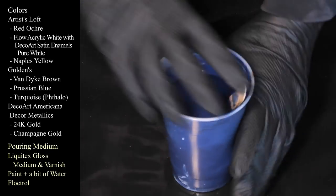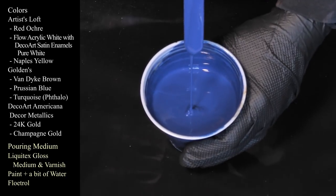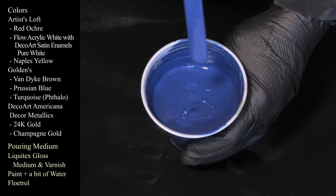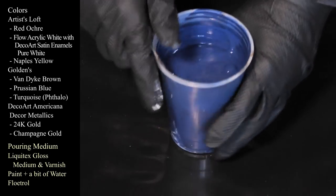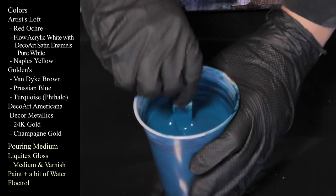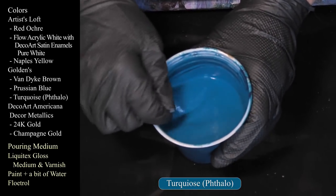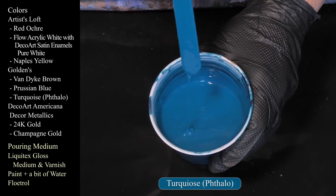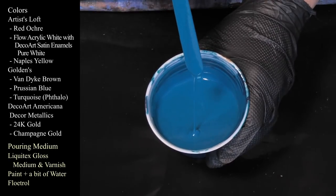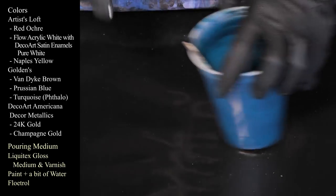The next one is Prussian Blue from Golden's — I love this one. Nice mound on a mound on a mound, and it leaves a trace — that's a good consistency. And the next one we have is Golden's Turquoise — not Deep Turquoise, just Turquoise, as opposed to their Light Turquoise which is more like their Teal and is very, very light. Beautiful color, leaving a mound on a mound on a mound.